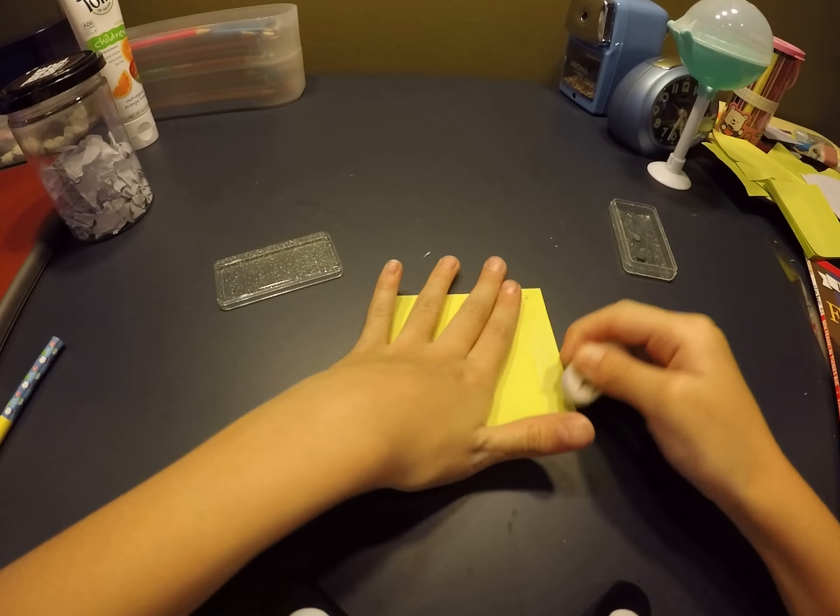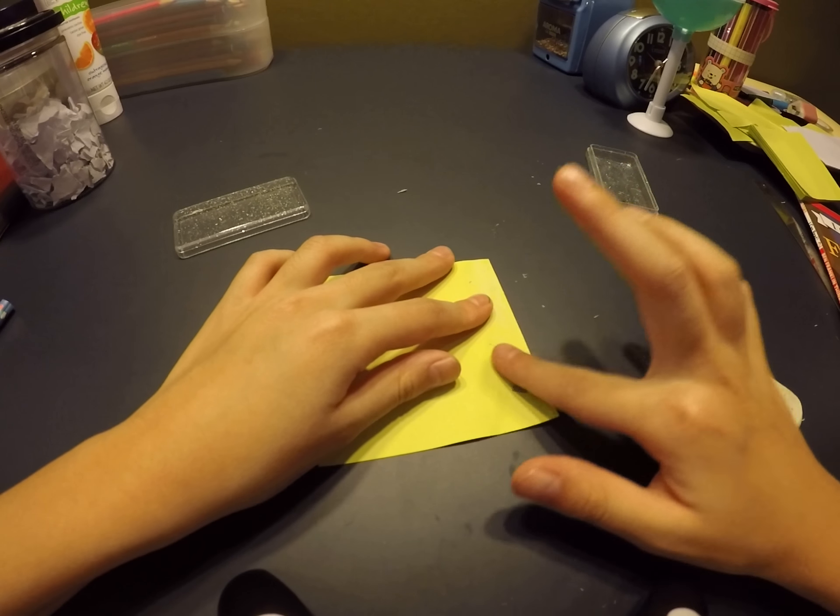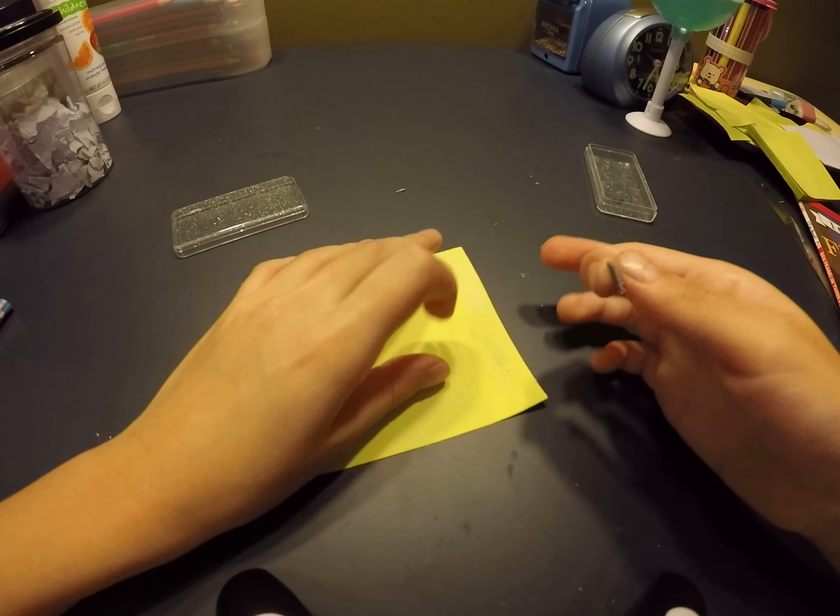So first, what you're gonna need is post-it notes. You need more than one, but I already just have one piece so I'm just gonna use one. And you also need an eraser.